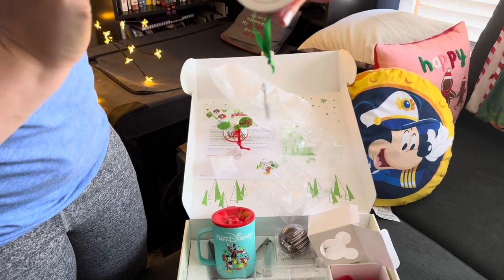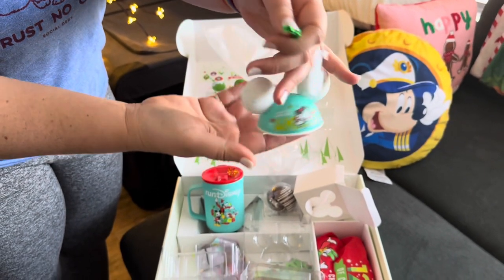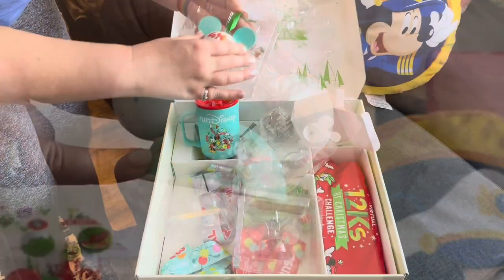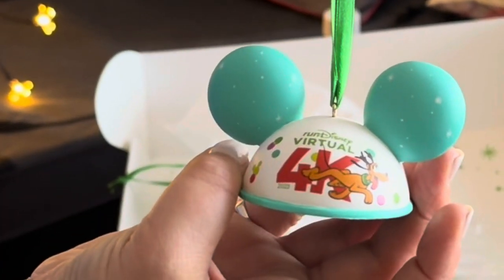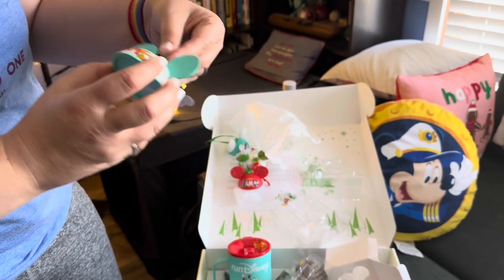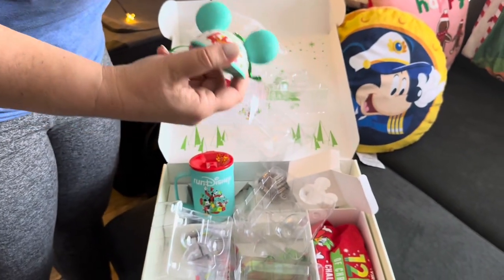On the bottom it just says Virtual 12Ks of Christmas Challenge. Oh, it's Minnie and Daisy! I love this blue background — this is really pretty. And then Minnie and Daisy and the kitty. It says 4K. And finally, for the ornaments, we've got Pluto! This is the Pluto 4K ornament, and he's running on the back. This one also says Virtual 12Ks of Christmas on the bottom.